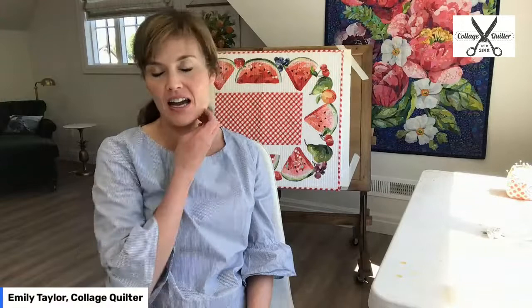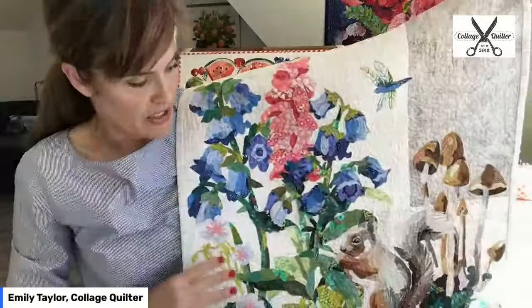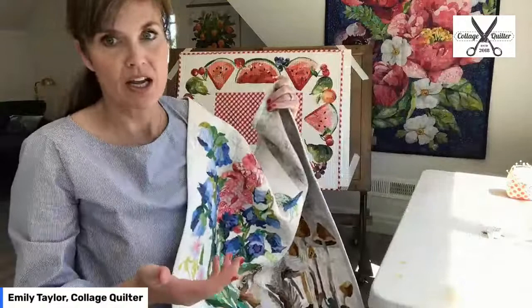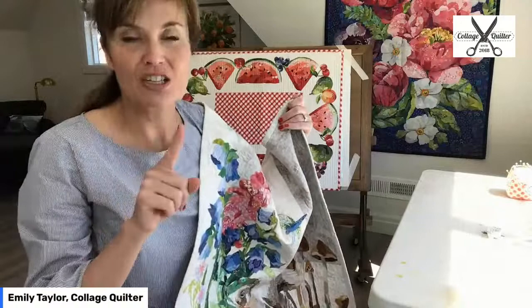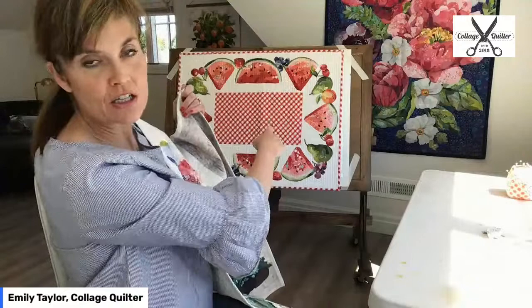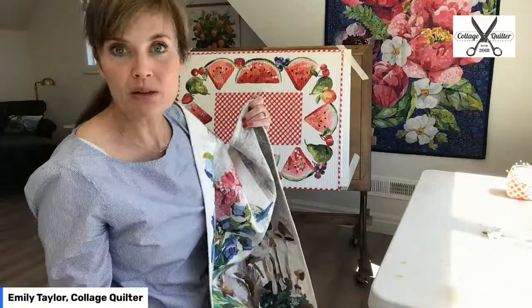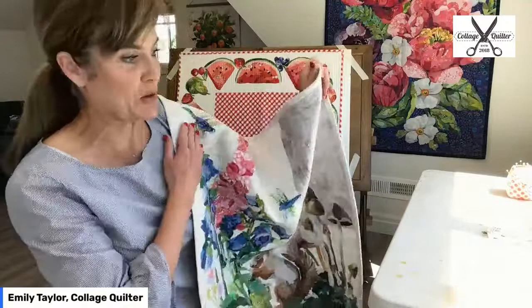I wanted to show you what happens when you wash a collage quilt and give you my tips about doing that. So I have taken the Woodlands quilt — I just pulled it out of the wash. This quilt is made with a parchment pressing pattern. Parchment pressing is one of the methods I use to make collage quilts. I have two methods: one is parchment pressing and one is using a pre-printed foundation panel.